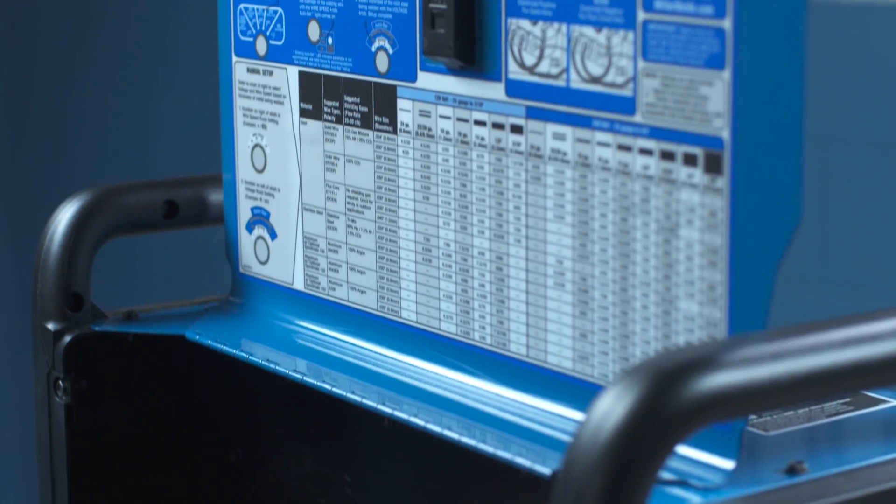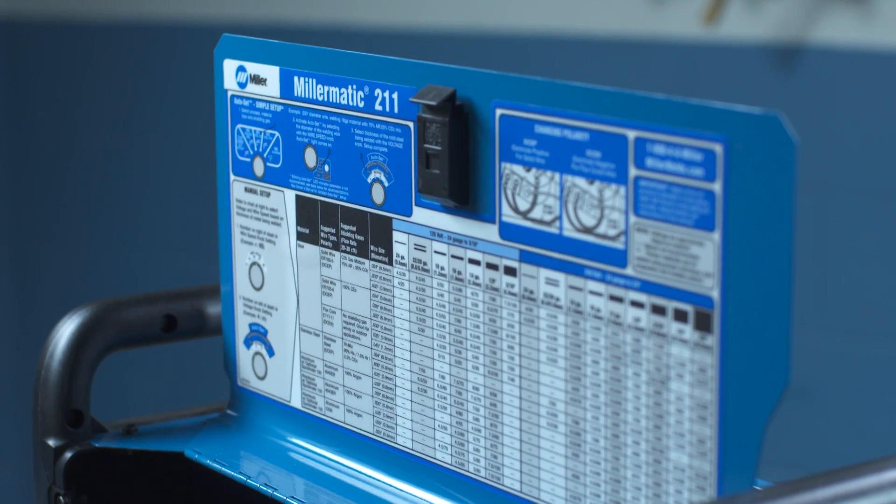For easy reference, you'll find a parameter chart and basic setup tips inside the door.